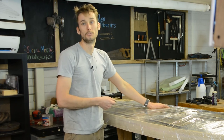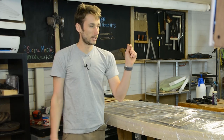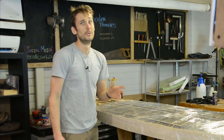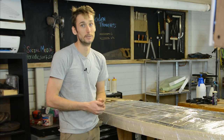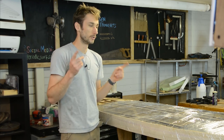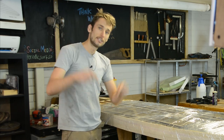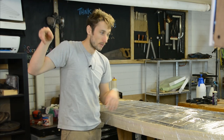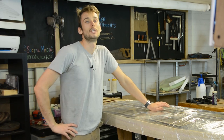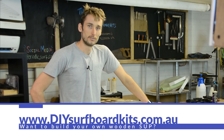From here we let this dry, trim off all the excess, and get on to the fun bits: installing hardware support material for your fin boxes, vent plug, leash plug, etc., as well as adding the solid blocks at the nose and tail, then the top deck and shaping. We're really close to having this thing finished even if it may look like it's a long way off. If you've liked this video, click the thumbs up and leave a comment below. Hit subscribe and check the notifications icon to stay up to date with all of our future wooden surfboard and stand-up paddleboard videos.